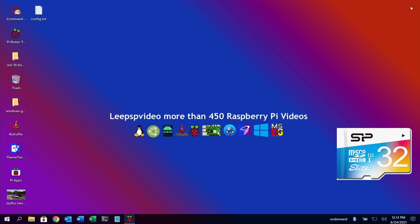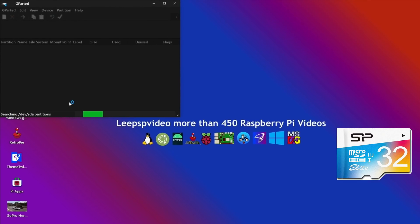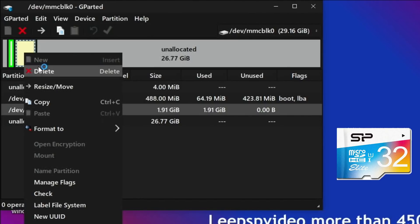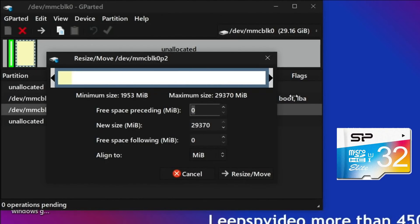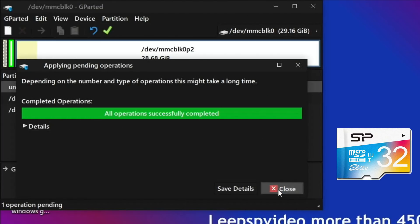I'm going to continue with a new installation on the SD card. Let's open Imager and copy that over. Let's look at what it's written. First, I'll open GParted - it didn't expand the partition, so I need to expand the partition so I can install a desktop interface. I can see 'unallocated' space on the 29.16GB SD card, so I'll right-click on the partition, do Resize, drag it all the way to the right, hit Resize, apply, and save all those changes.